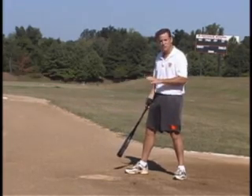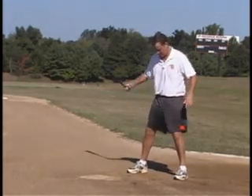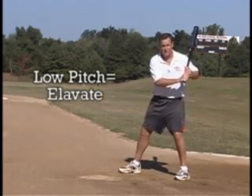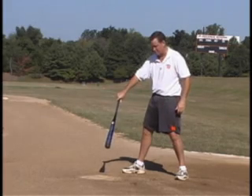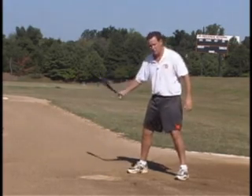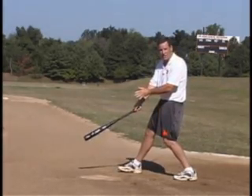Now you're just looking for a pitch that you can hit hard. Balls that are down, you just want to try to elevate. You don't want to be late on a ball down and end up grounding it back to the pitcher, hitting a weak ground ball. You've got to get the head of the bat out, get down there, and elevate the ball.